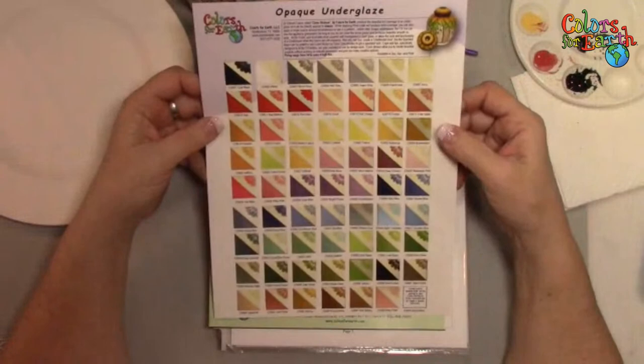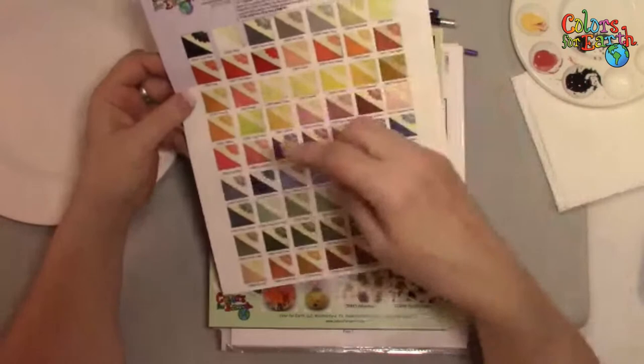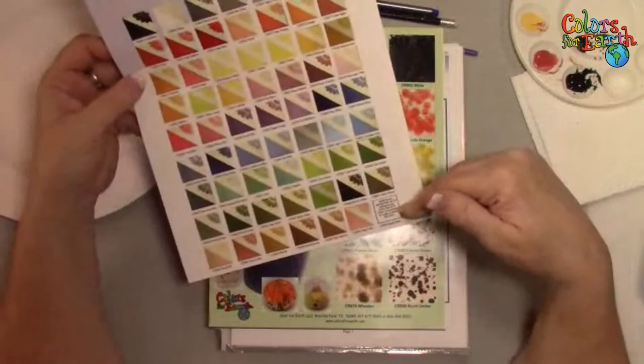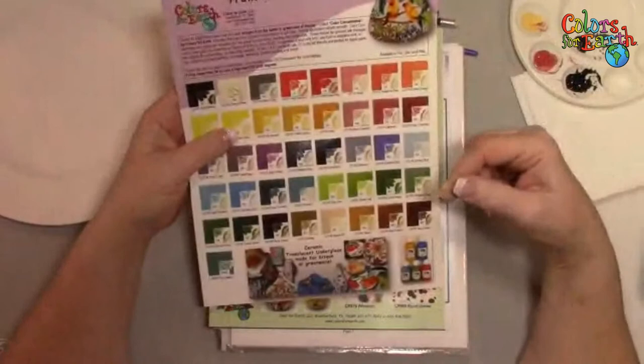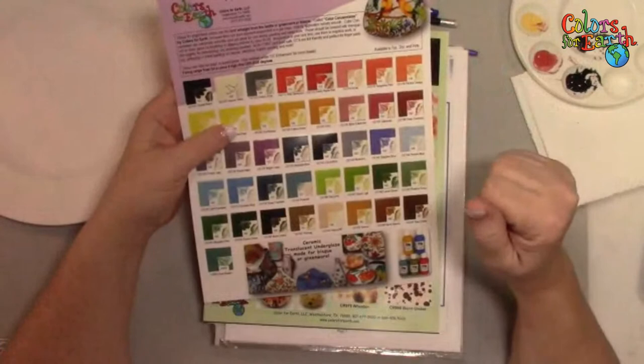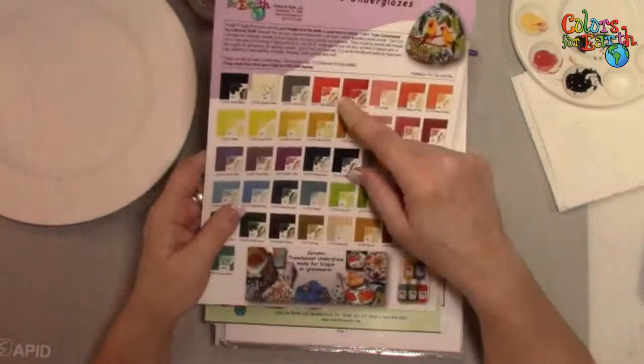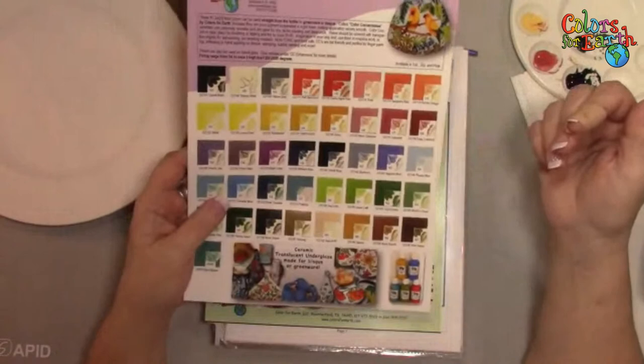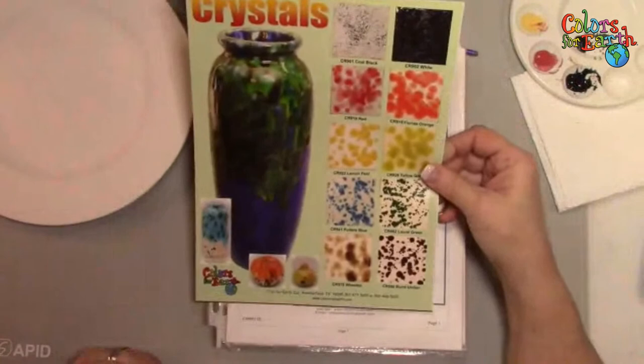The website is colors4earth.com. We have the translucent underglazes, which are the color concentrates — that's what I'm going to use tonight. On the back of this flyer are our opaque underglazes. There are 62 of those, and we have a speck you can add to either line. So like Gare has fleckles — I give you the color and the speck separately, and you can add it to the color. You always want to add it to color, not use it as an overcoat, because it has an opacifier in it.